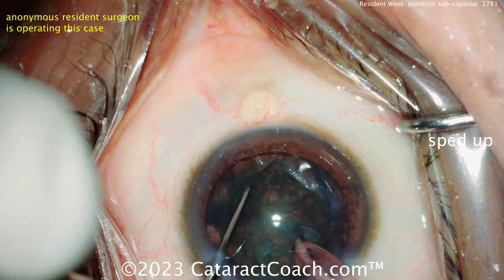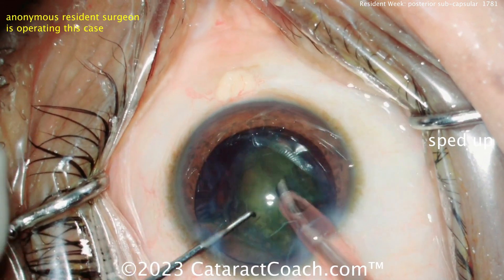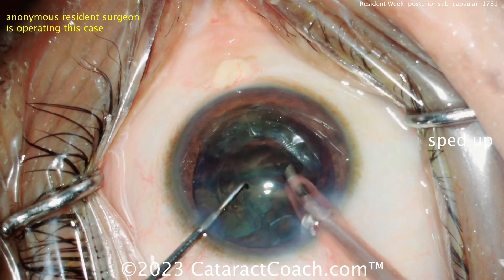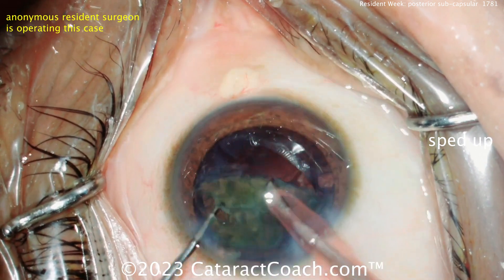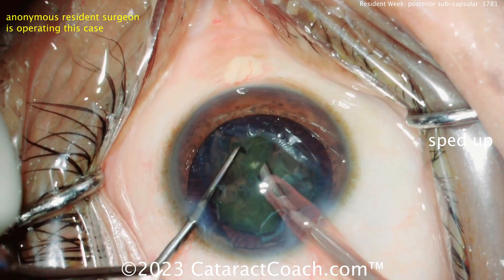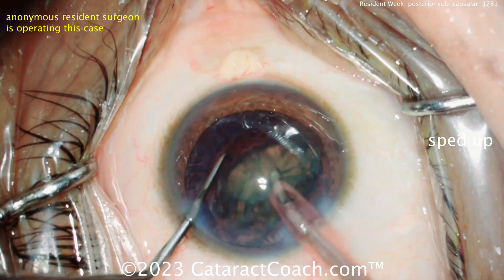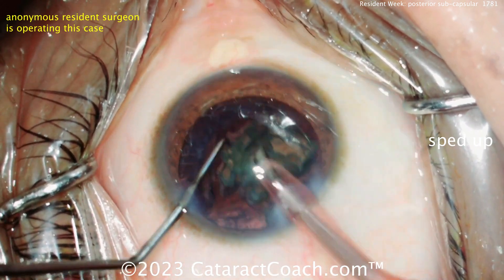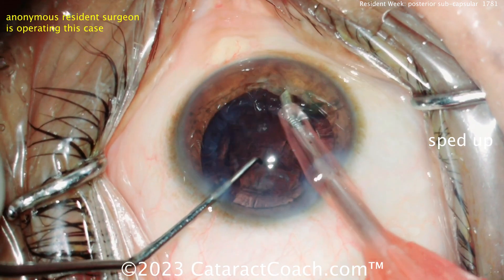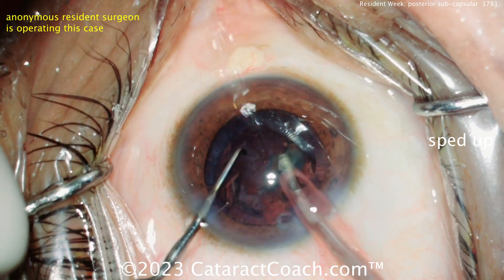What if the patient is a minus two myope, 55 years old, and does a lot of computer work all day? That's a tougher one. Do you aim for plano with a monofocal lens and then they don't have the near vision, or do you leave them minus two? And finally, do you do an EDOF lens — extended depth of focus — or maybe a trifocal multifocal lens? They obviously had a lot of glare and poor image quality from the PSC cataract, so putting in a trifocal is going to be an improvement in vision with less glare. All are reasonable options.